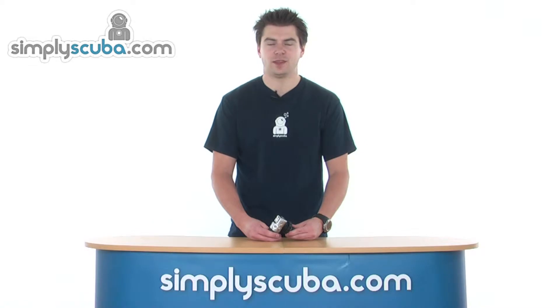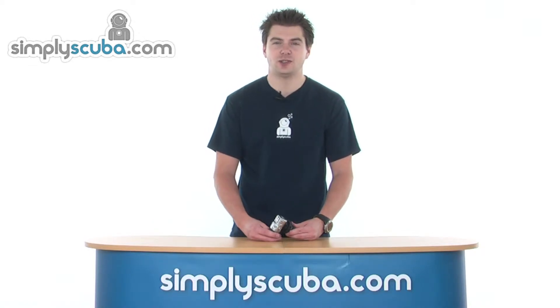Hello and welcome to Simplescuba.com. In this session we're going to look at the Oceanic CDX5 first stage, so let's take a closer look.